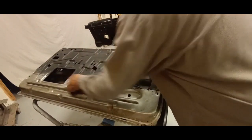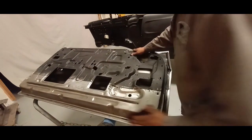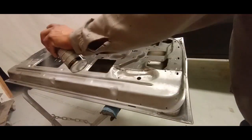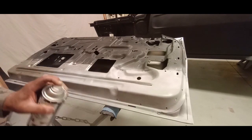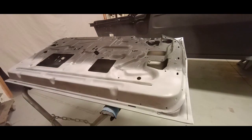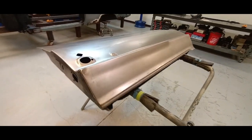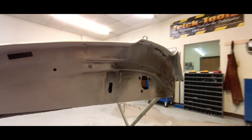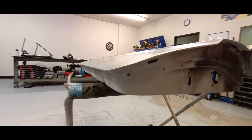We're going to scuff this up — it's bare steel — and put a really light coat of sandable primer on it. Not much, just enough to keep it from rusting. And here it is: finished door skin installed, rust repair completed, lower section installed.